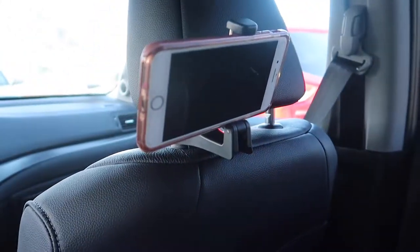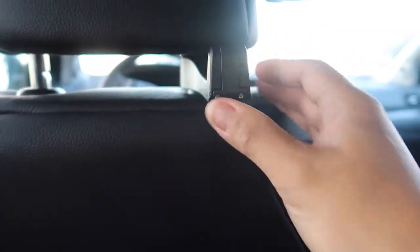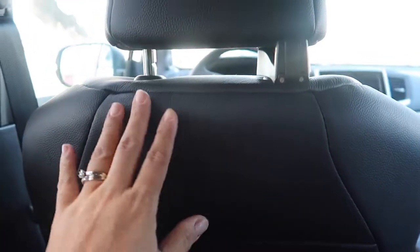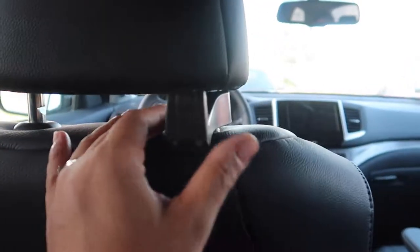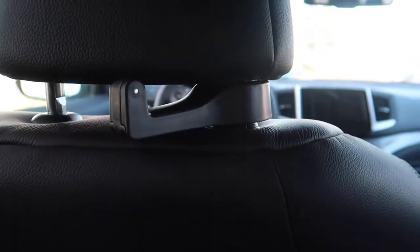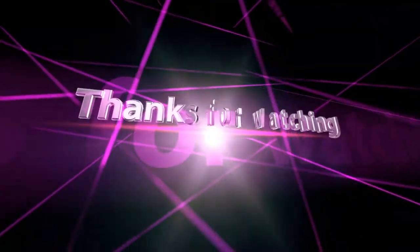If you're worried about it getting in the way, it really doesn't — it's very discreet and you can barely tell it's there. It doesn't extend far enough to distract your passenger. You could turn it inwards if you want, but I don't think you really need to — it's fine as is. It doesn't come out as far as I thought it would, which is pretty cool.